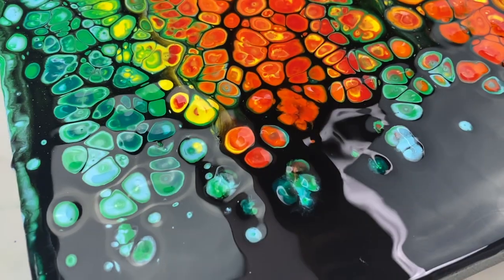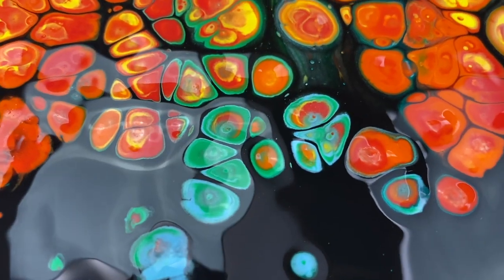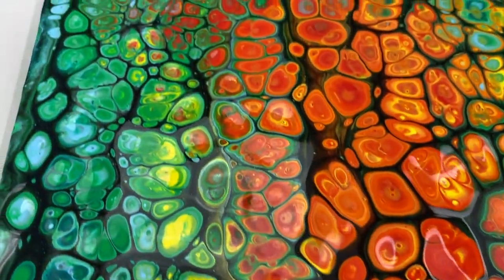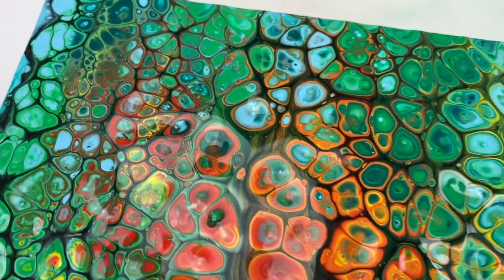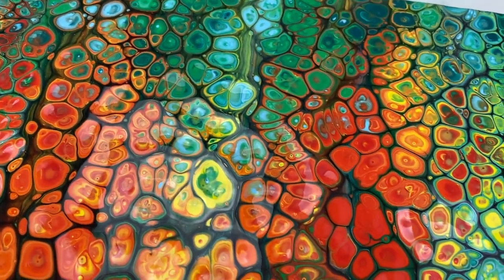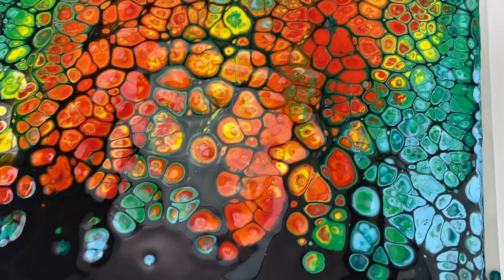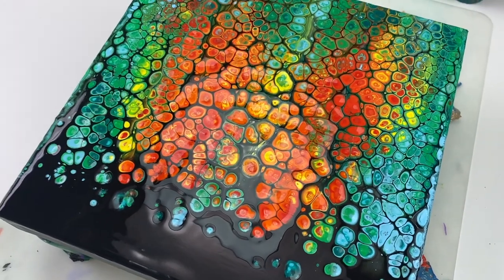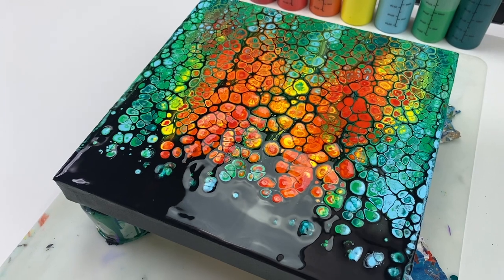Now for a quick close-up. I love the colors, and wow, look at the cells within cells within cells — that is so cool. And zooming out, I like how you can see the very subtle butterfly image or effect too. I'm going to let this dry and then we'll see whether the stencil pattern shows up or not.